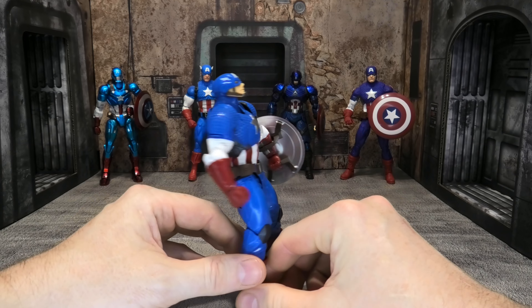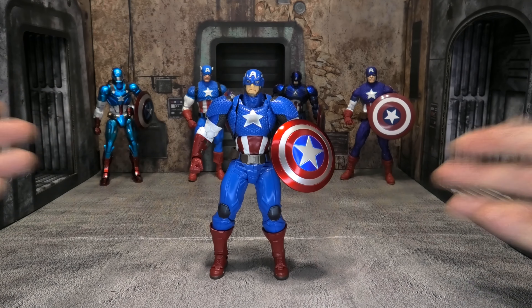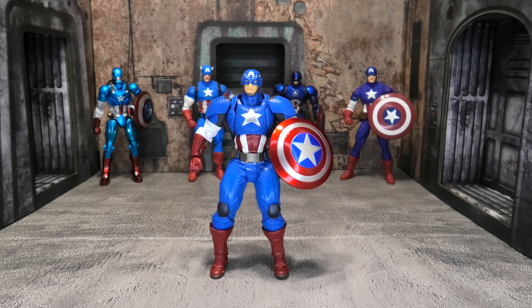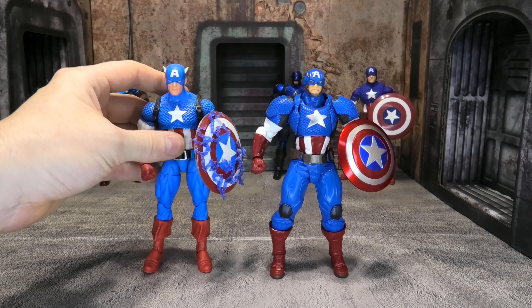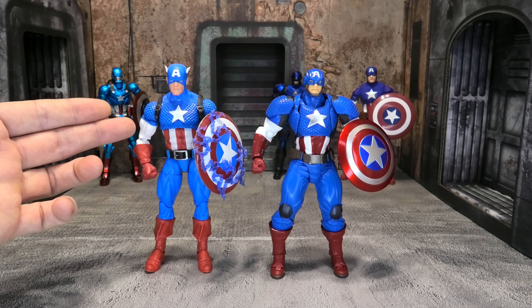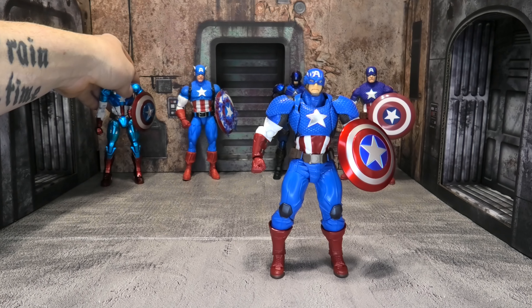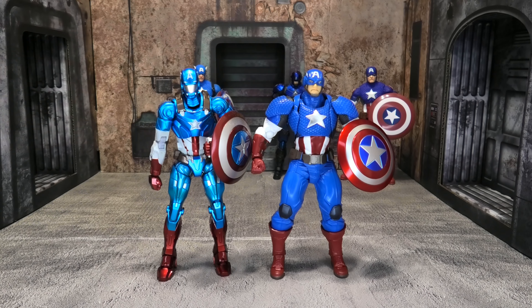It's pretty standard Revoltech stuff — pretty solid. His belt, for some reason, is on a ball joint on both sides, which I guess allows for hip movement. There's a lot of articulation and you can get him into some really cool poses, but for somebody like me it's kind of wasted. The shield is really nice — it comes with two straps, one of which you attach to a specific hand reserved for holding the shield. It has a nice shine and looks very metallic. He also comes with a little piece that pegs the shield onto his back, though for me Captain America is always holding his shield.